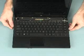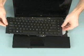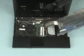Slide the keyboard towards the rear of the notebook to release the retaining tabs. Flip the keyboard towards the right side of the notebook and rest it face down.